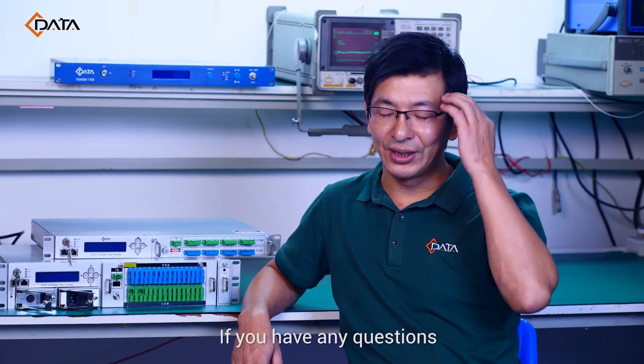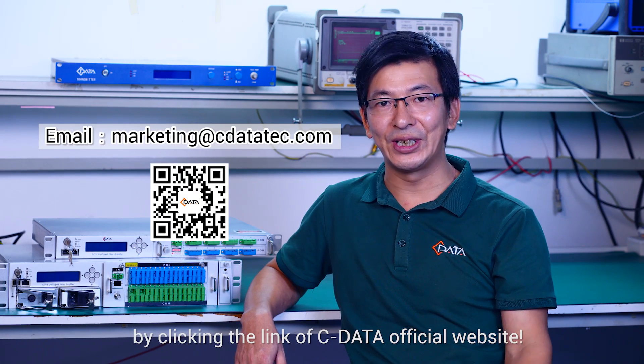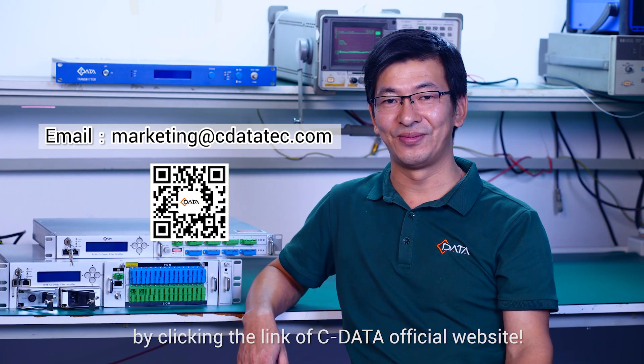If you have any questions, please feel free to contact us by clicking the link to the Cdata official website.